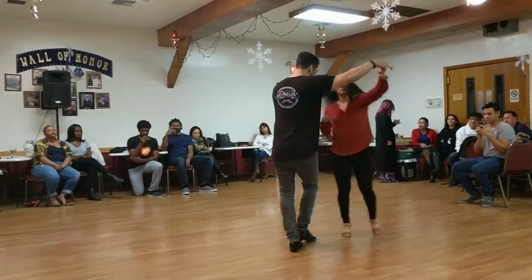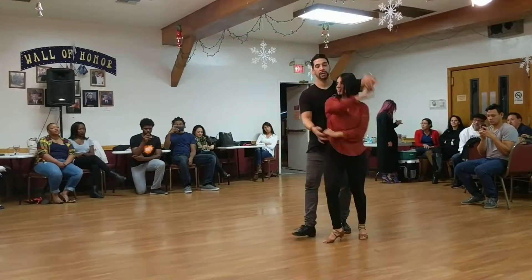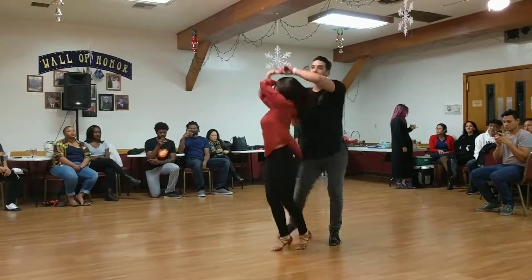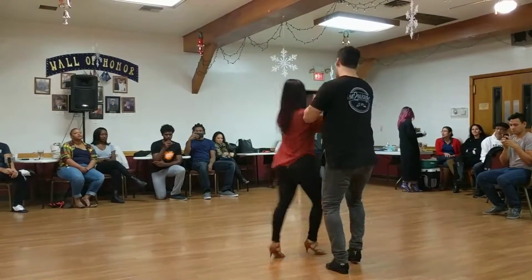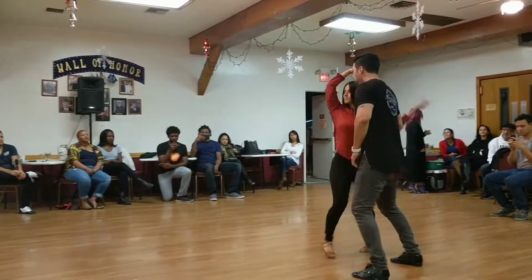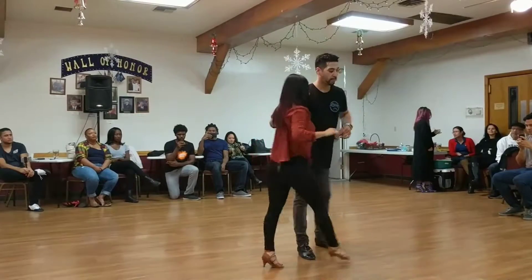Two, three — chase the arm around, six, seven — one, two, three, five, six, seven. One, two, three, five, six, seven, eight — one, two, three, five, six, seven, and one. You got anything?